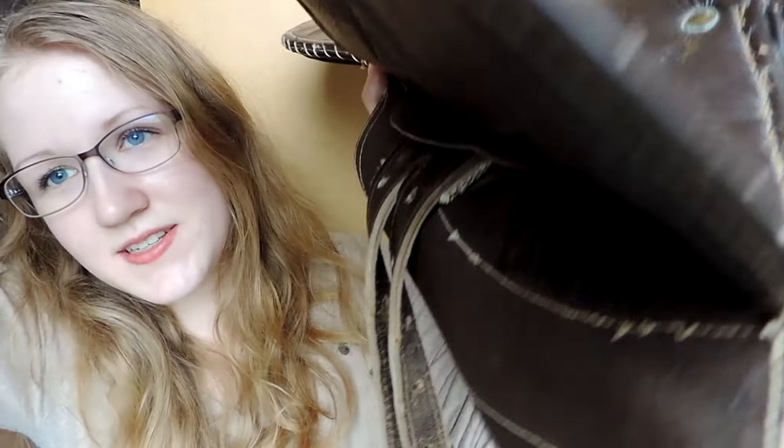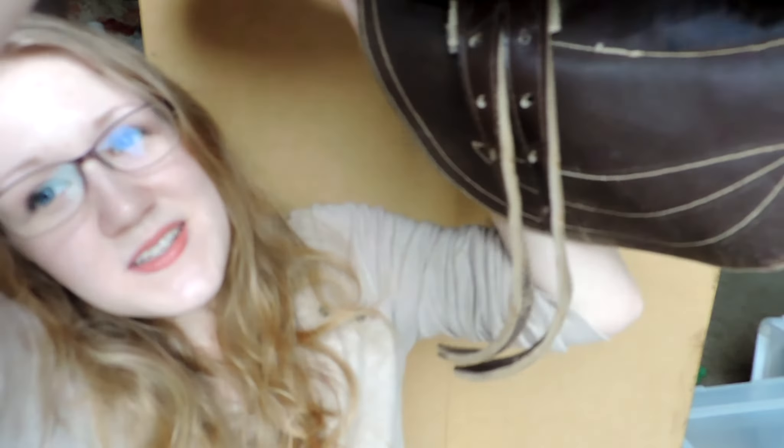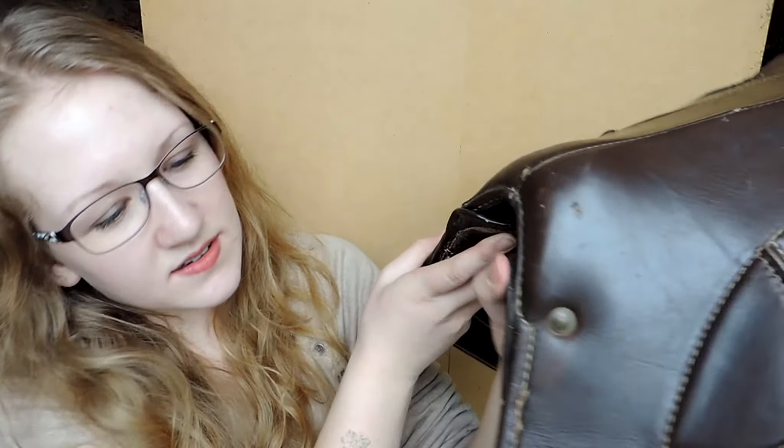I just think this saddle is really cool. I've never owned an English saddle, let alone an exercise saddle. All the billets work — there's nothing wrong with them on each side. I gave it a really good cleaning because it definitely needed one. Hopefully I can take it to a saddle repair shop and get this part sewn up and fixed, because other than that there's nothing wrong with it, and hopefully I can just use it for some fun.